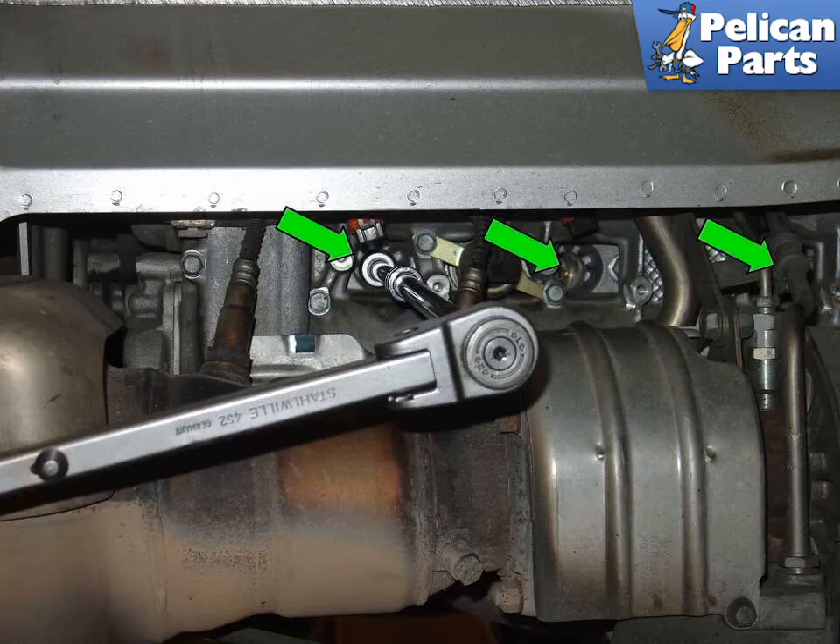Clean the area around the spark plugs with compressed air and brake spray before removing the spark plugs. Remove the spark plugs (green arrow) using your extension and a spark plug socket.